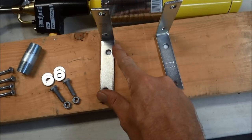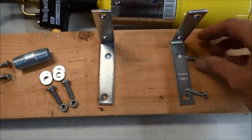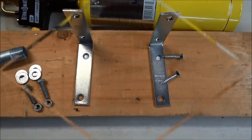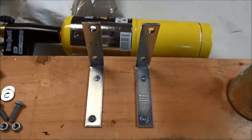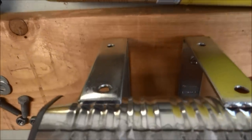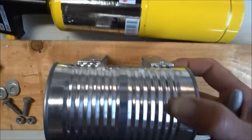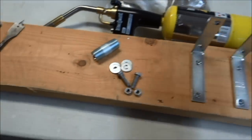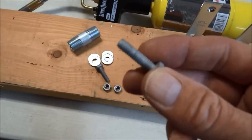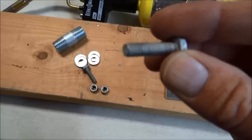First thing you need to do is attach your L brackets to your board with your wood screws. Got those guys screwed in there. Now I'll put my can on here, go to the back side, use a sharpie to mark, and then drill those holes with a bit just a tad bit smaller than the bolt or right at the same size.